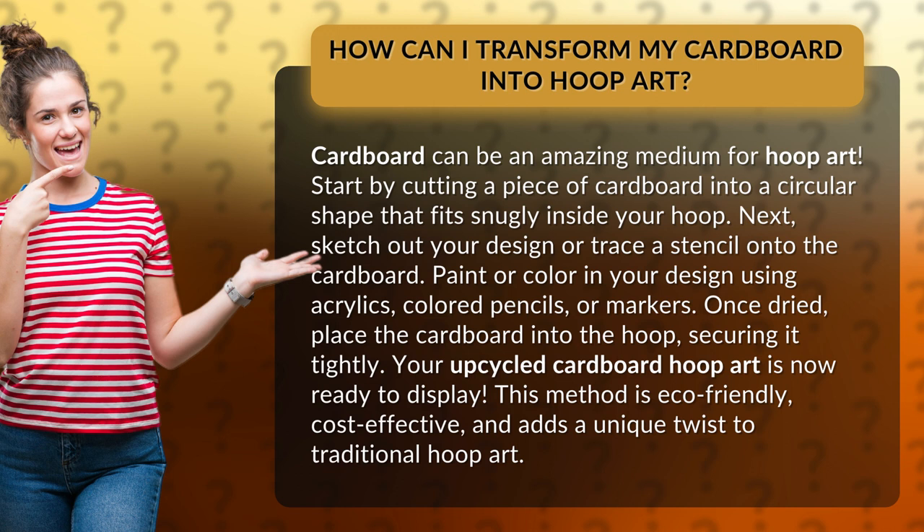Paint or color in your design using acrylics, colored pencils, or markers. Once dried, place the cardboard into the hoop, securing it tightly.